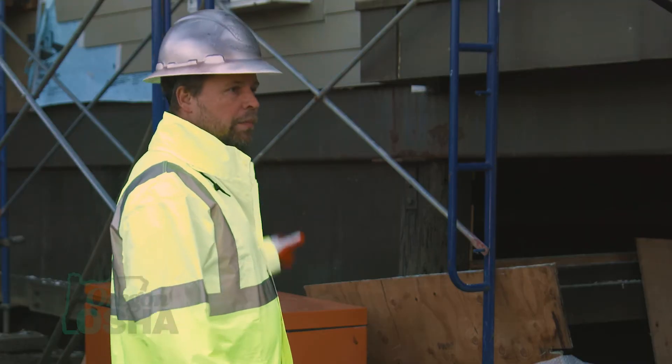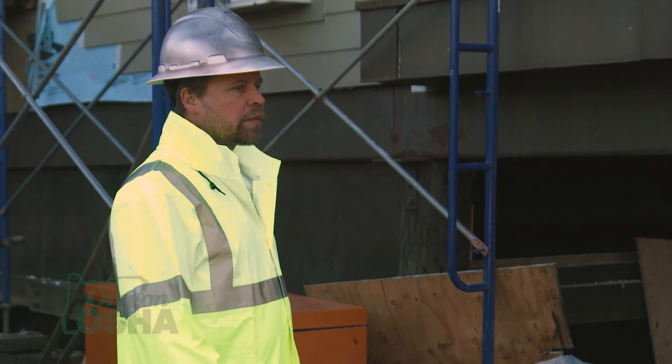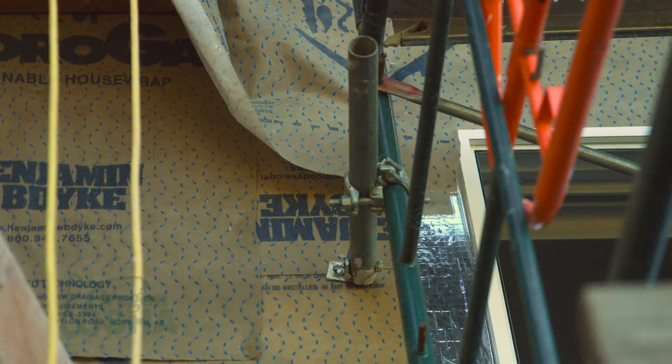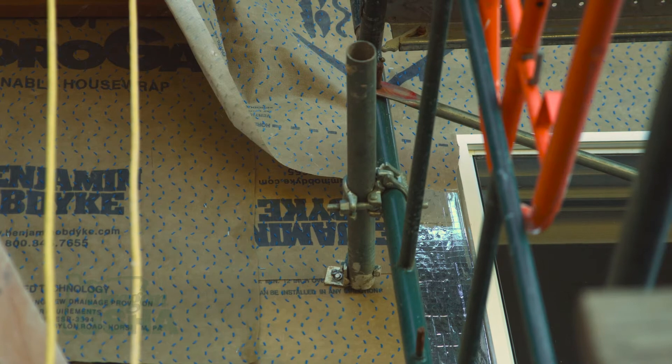Assembly requires about two or three people — one person holds it, another adjusts it. We make sure the right guys have proper training for that. You go from the bottom all the way up. Once we get a couple of frames and levels built, we make sure it's properly attached to the building and keep going higher.